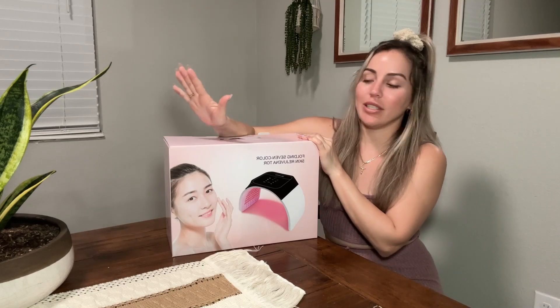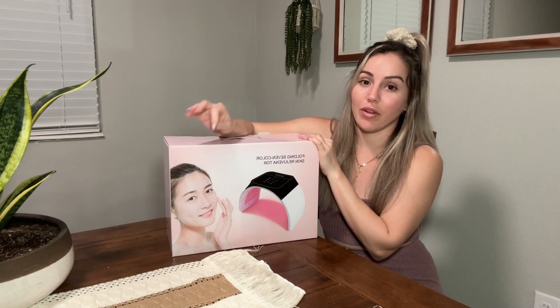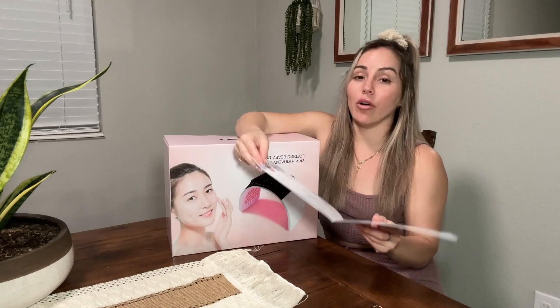Today we're going to be reviewing this LED face mask. It has seven different colors, each one targeting different things in your skin — for example, big pores, acne, aging, and many more. It comes with a menu that gives you more information about each color and its function.